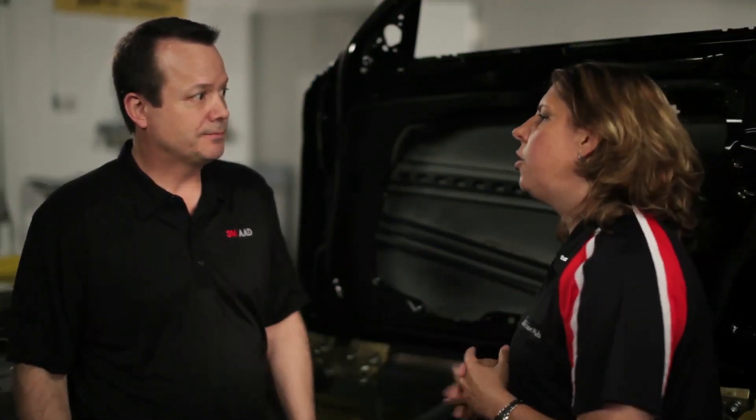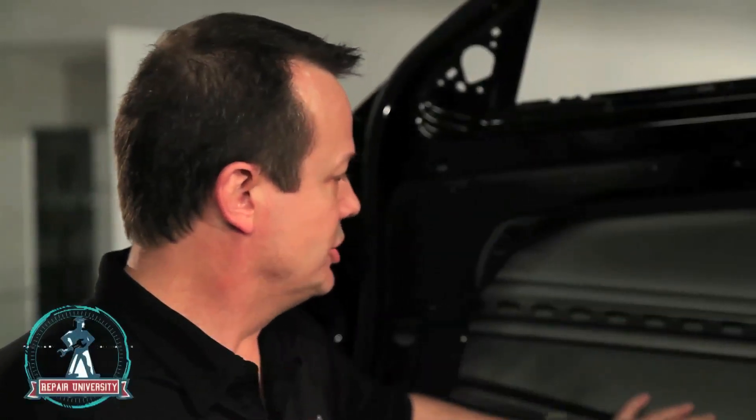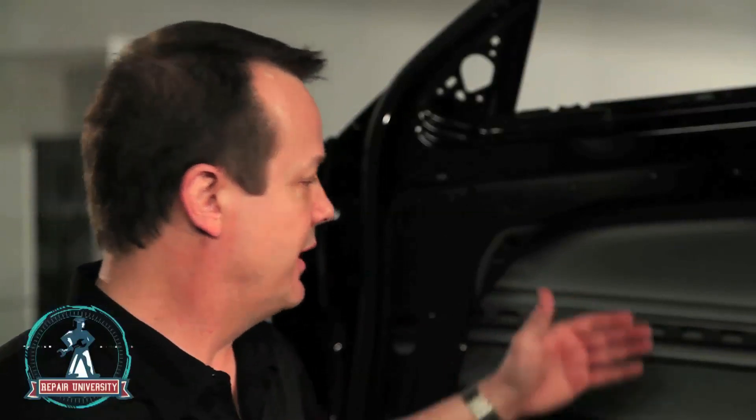Sometimes the technician can do all the right things and then the paint shop messes this up. For those folks who are maybe the paint prepper or the jammer, they do not want to lay this down until they're absolutely sure that the foam or product has been set up. They should put it on a stand where it's in the vertical position as they jam it. Because if they lay it down, there is a risk that you're going to see ripples in the door.